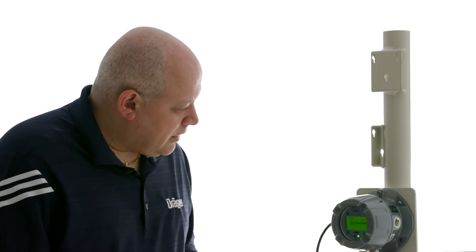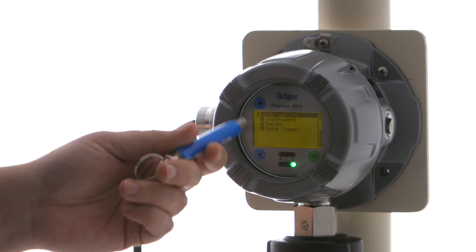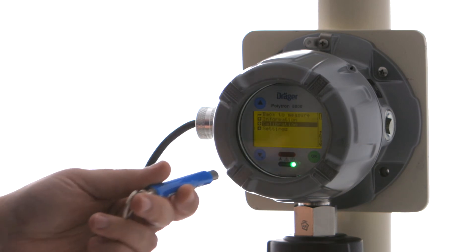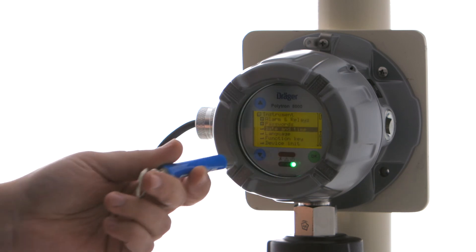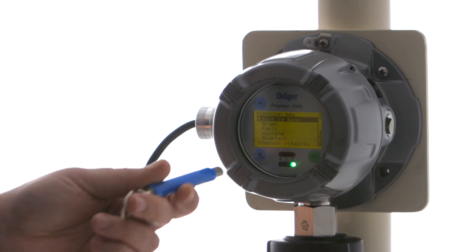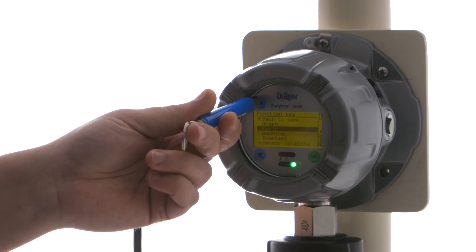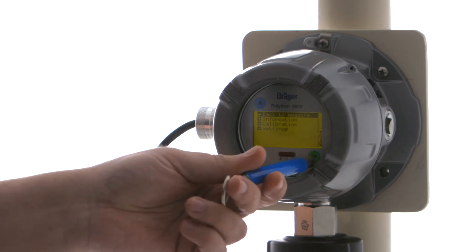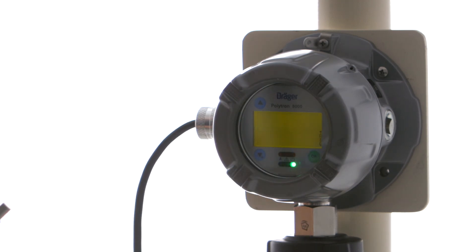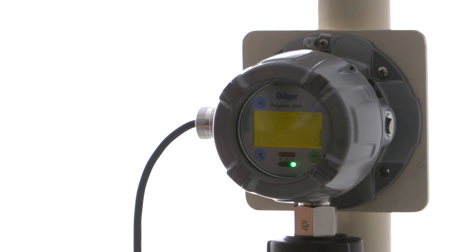One way to see the vitality score more easily is to set up a shortcut for the instrument. Go into the Settings menu, then Instrument, and configure what's called a function key — choose Sensor Vitality as your function key, which is already chosen here. Go back out to measurement mode, then press and hold the up arrow key for just two seconds, and it will show the vitality as a shortcut without having to go through the full menu.